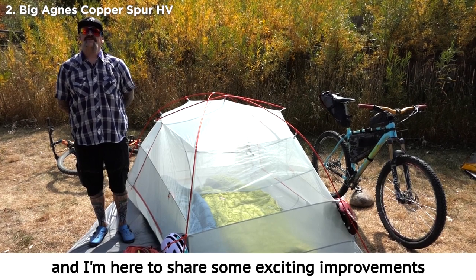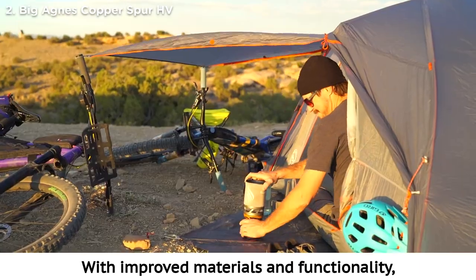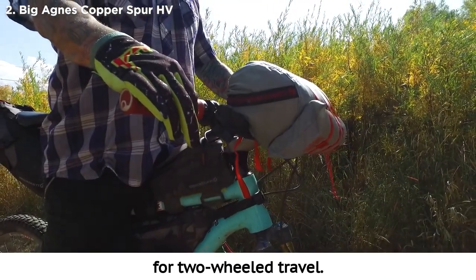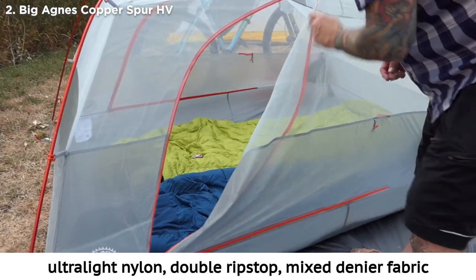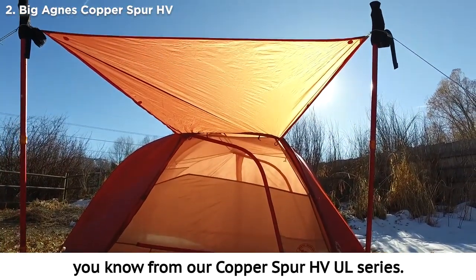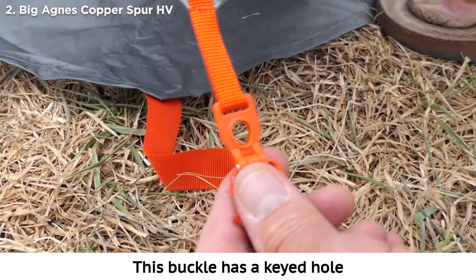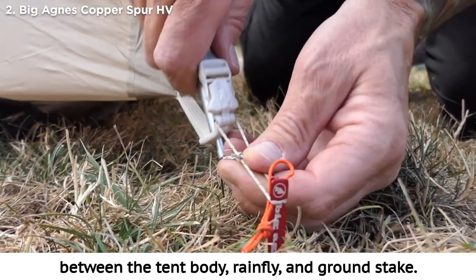I'm Rob from Big Agnes, here to share some exciting improvements and additions to the Copper Spur HVUL Bike Pack Tent Series. With improved materials and functionality, we've upgraded the Copper Spur HVUL Bike Pack Tent with all the features built for your on and off-road adventures. We've also added a new three-person size with the same optimized stuff sack design for two-wheeled travel. The tent is designed with proprietary ultralight nylon double ripstop mixed denier fabric for extra strength and puncture resistance without adding weight. Equipped with our unique Tip Lock tent buckle for simplified setup, we've combined three functions: secure pole tip capture, rainfly attachment and tensioner, and stake out loop. This buckle has a keyed hole so the pole tip locks securely into place, and the hinge design stabilizes structure by equalizing forces between the tent body, rainfly, and ground stake.